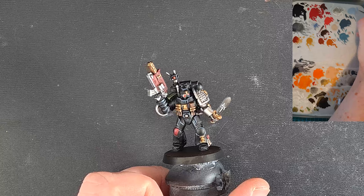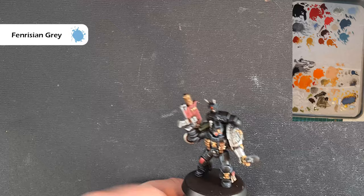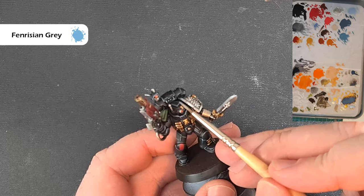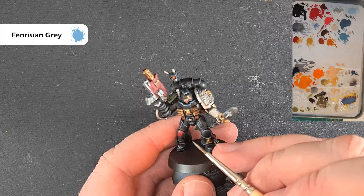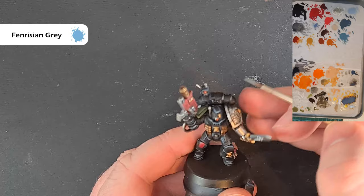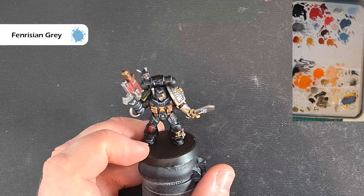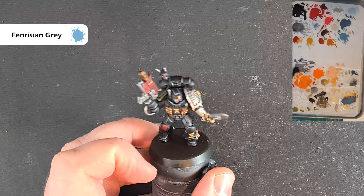The last color for the armor is going to be Fenrisian Gray — fairly thin, and you want hardly anything on your brush for this. We're just looking for the most prominent sharp edges now — you can see this color is quite a bit brighter, so it's really important to use it sparingly to pick out those absolutely sharpest edges. Work your way around using it very sparingly, just on the sharpest edges and corners popping out. That's pretty much everything done — we've just got some lenses and the power sword, and the blue hint on the silver arm to do.